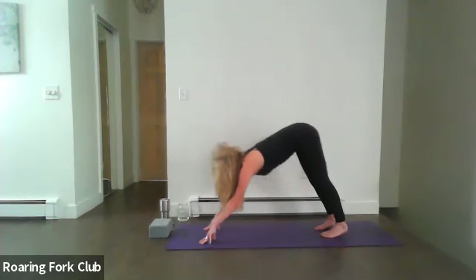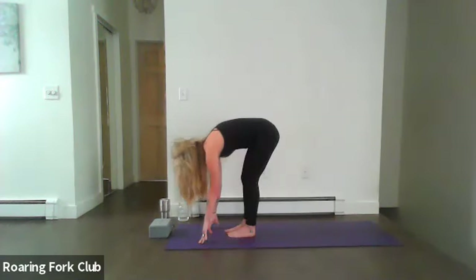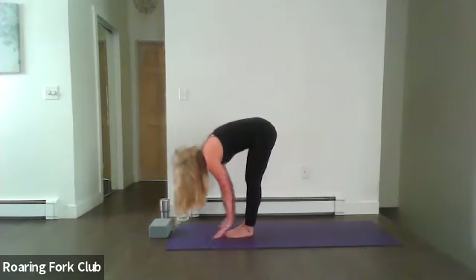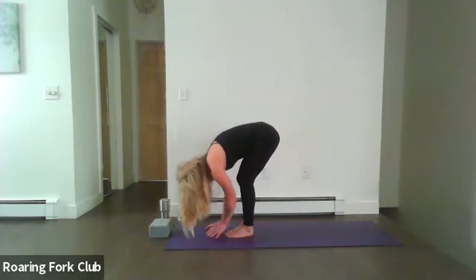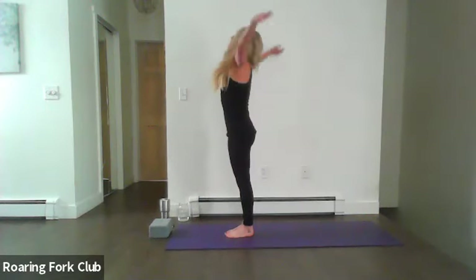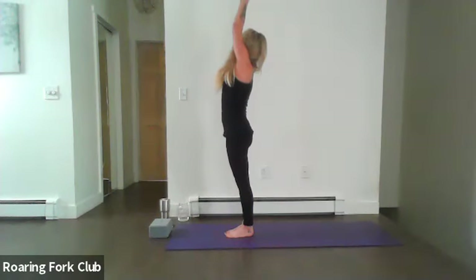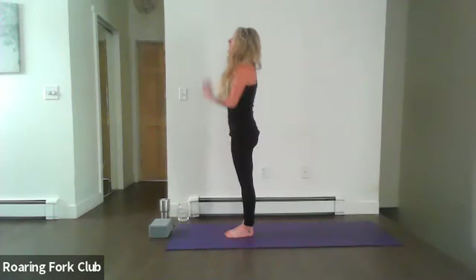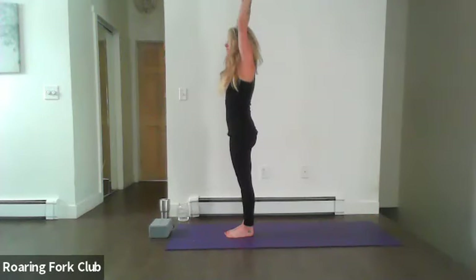Inhale, look forward, walk the feet to the top of your mat, toe-heel them together. Inhale to partway lift, exhale to soften. Inhale, root to rise, sweep the palms up, energize the fingers, look up, and exhale palms down by your side. Inhale, sweep your palms up, and exhale release — nice clearing breath. Toe-heel your feet apart and from here grab a hold of that right wrist. Roll your shoulders back towards each other, tuck the pelvis slightly so that lumbar curve can remain soft. Squeeze those shoulders towards each other, relax those palms down near the glutes.